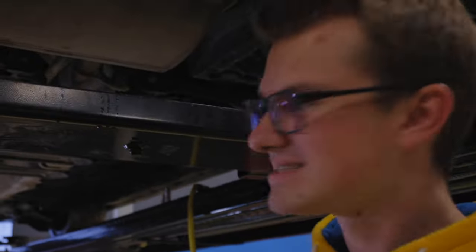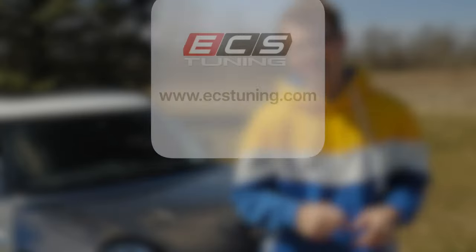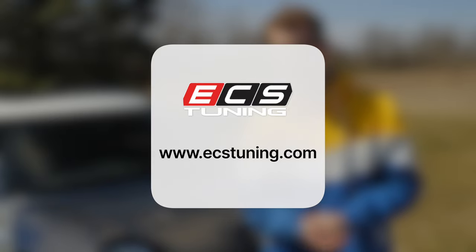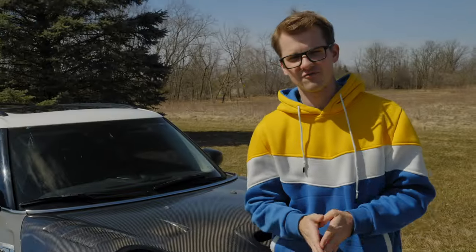Okay, let's get this old one off and then we'll start putting the new one on. If you're interested, please use our links below — we'll have exactly what you need for a JCW, a Cooper S, and a Cooper S F55 with four doors.